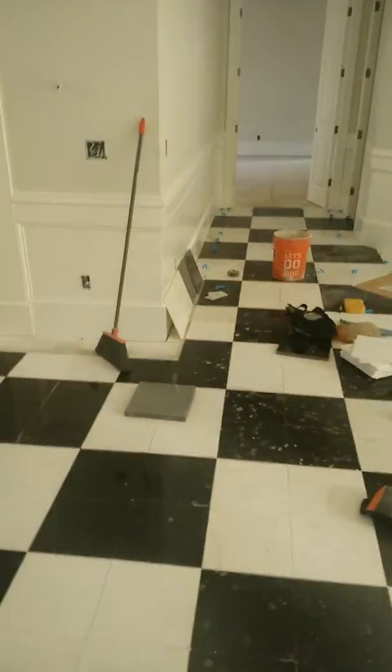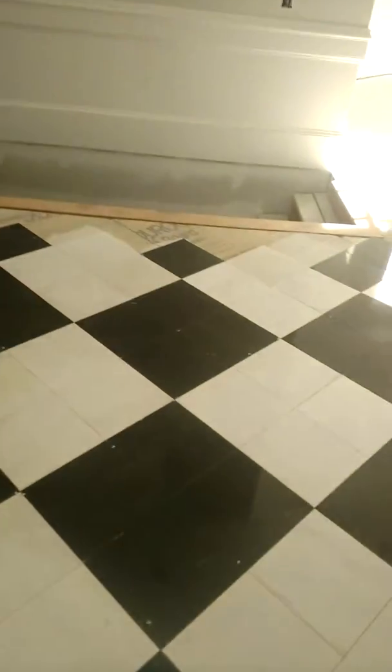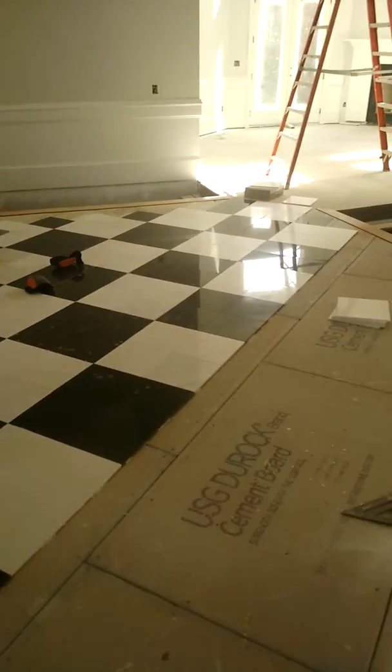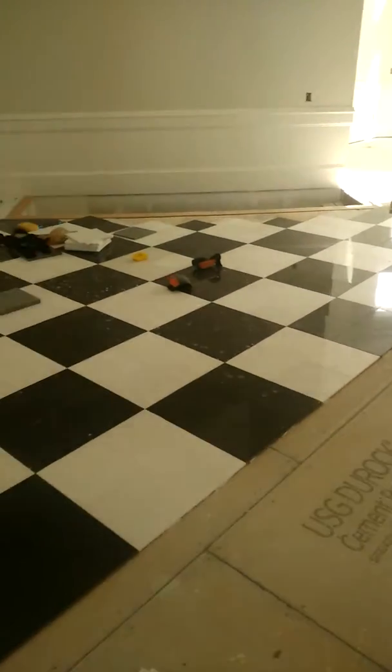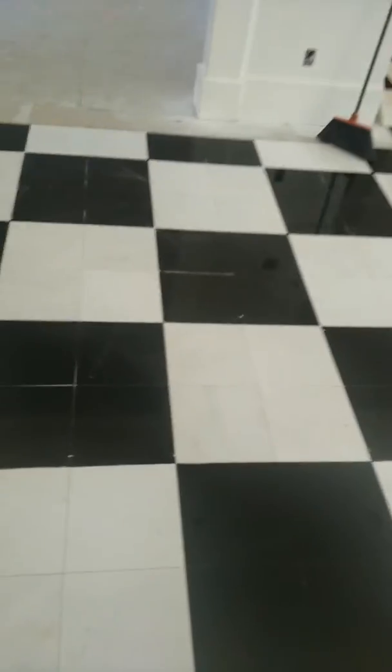Right now, what I'm doing is coming and cutting these tiles in right here on the left and right here on the right, so that we can continue our pattern. I already have the cuts already in, so there's just not a lot of cutting at the end. That's what I like to do — put the cuts in as I go, so that we can just have someone come back behind us and grout, fill in the joints of the tile.